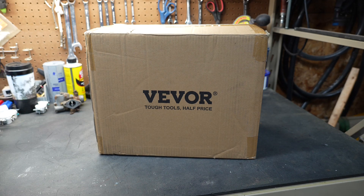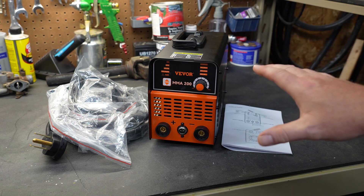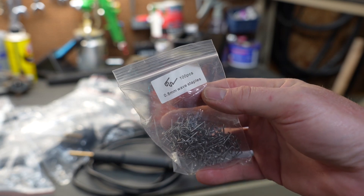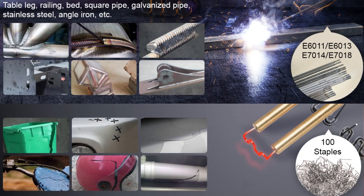Welcome to Tool Day Tuesday, where I share unique or useful tools that I use and think you might be interested in. Viver reached out and offered to send this welder so we could take a look at it on this channel. This particular welder has a feature I've never seen in any other welder before — not only is it a welder, but it's also a hot stapler. It stick welds and does hot staples, two features in one.